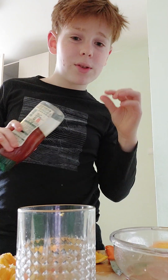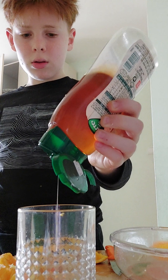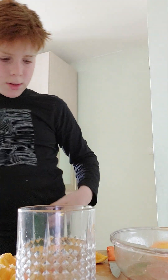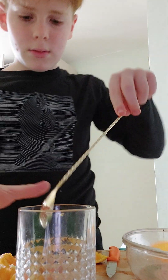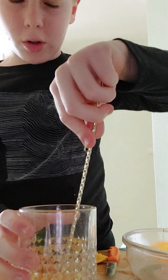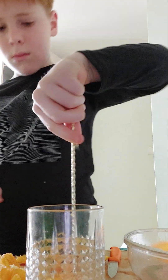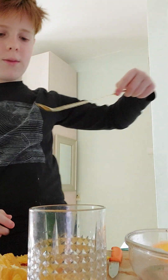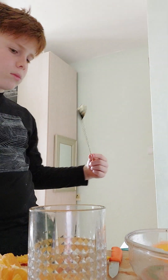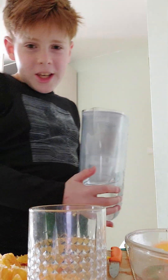Add a little bit more honey. Now give that a good mix — give it all a good mix. And now you basically add your water.